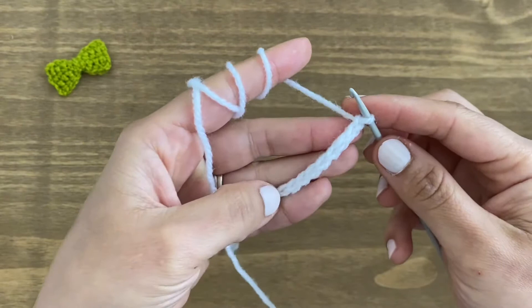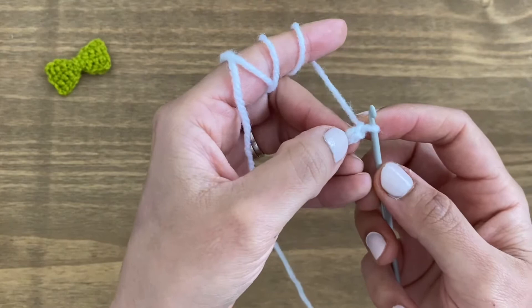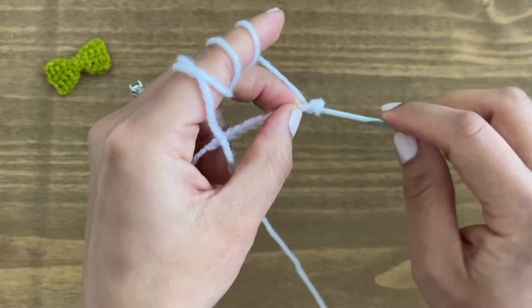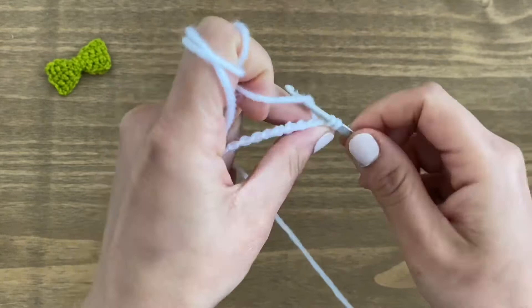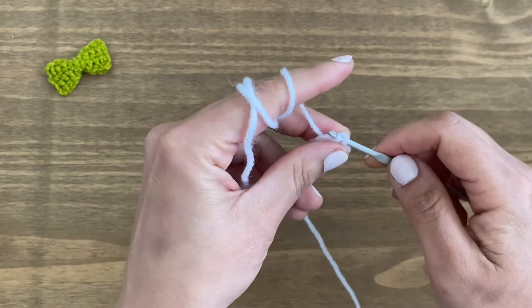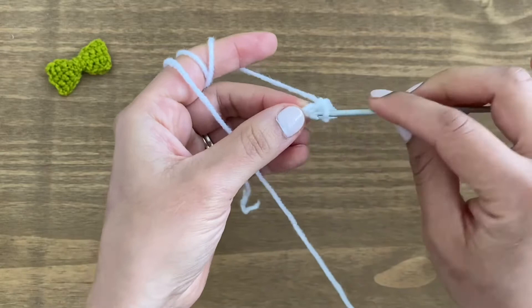After these ten chains we are going to work row two. From here we are going to be working in single crochets. Start a single crochet in the second chain — this is your first one and this one is your second one. Slip your crochet hook inside the second chain, yarn over, pull up a loop. Now you have two loops on your crochet hook — yarn over and pull through both of them. That makes one single crochet. Go ahead and do a single crochet in every single one of these chains. You should have nine altogether.